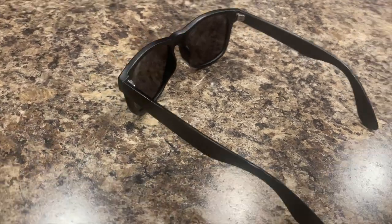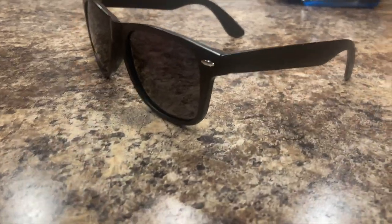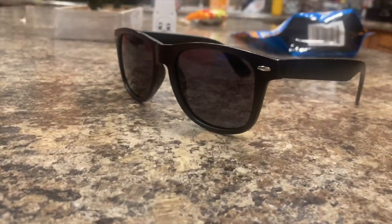Sunglasses and I have a very difficult relationship. It seems like the more expensive a pair of sunglasses that I buy, the quicker I lose or break them. And when I discovered this particular product on Amazon, I immediately fell in love.